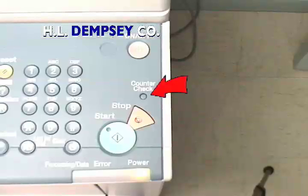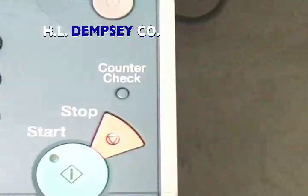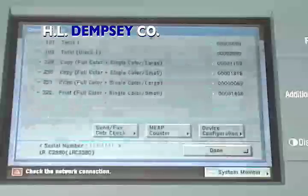Press the counter check button located on the control panel as indicated. Pressing this button will bring up your totals screen.